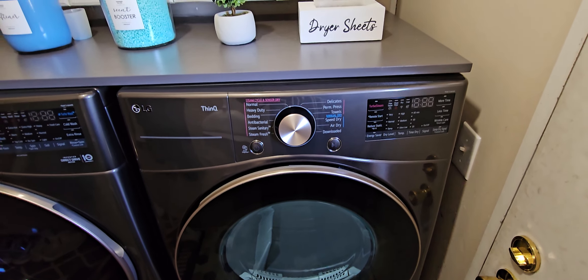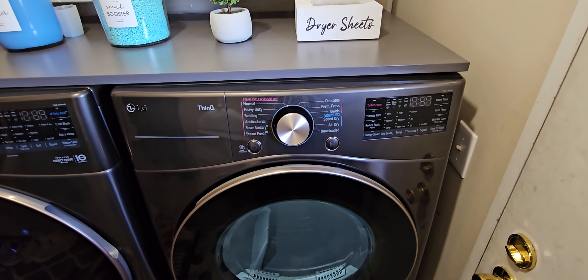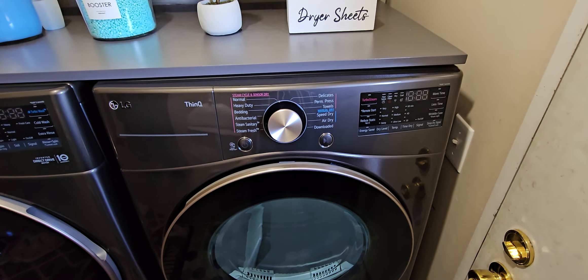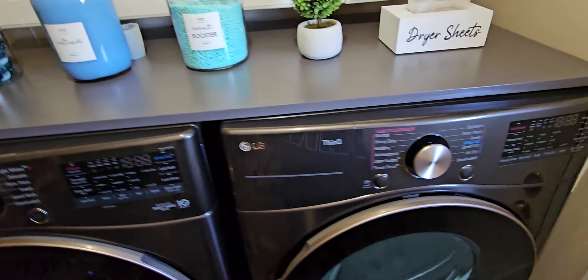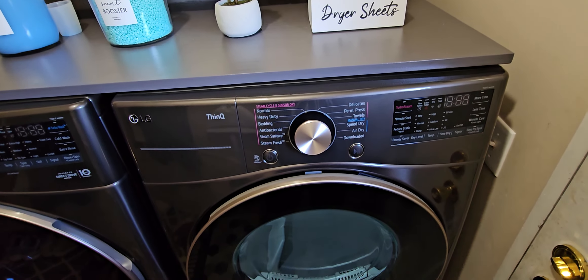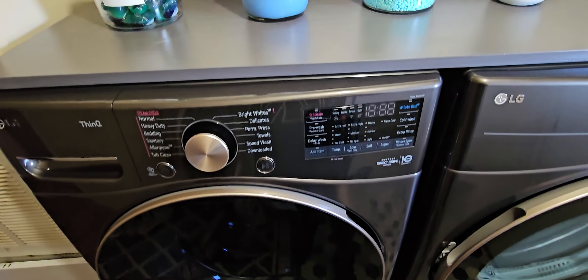Hello YouTubers, True Blue back here. I decided to do a little review on the LG dryer, model number DLEX4000B. It is the matching dryer to the WM4000 washer, which is right here. I had a request for a little bit more information, so this is the dryer.